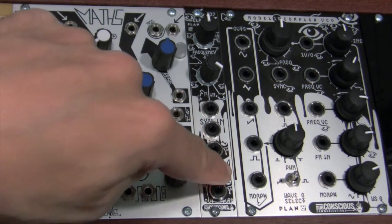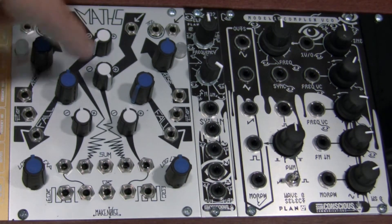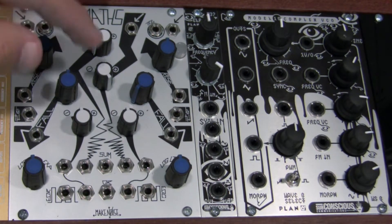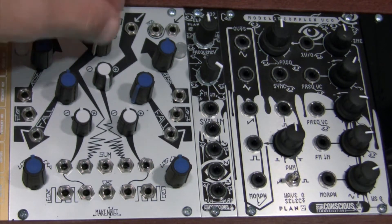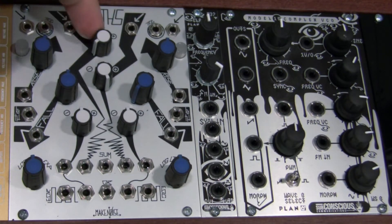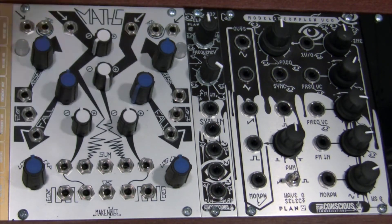We're going to use a saw wave and then feed it into channel 2 of our Mass. We're going to use channel 2 to generate an offset, and then additionally, to create the full mirror effect, we're going to use channel 3. Channel 2 scale offset needs to be set in the fully counterclockwise position, and channel 3 scale offset needs to be set in the fully clockwise position.